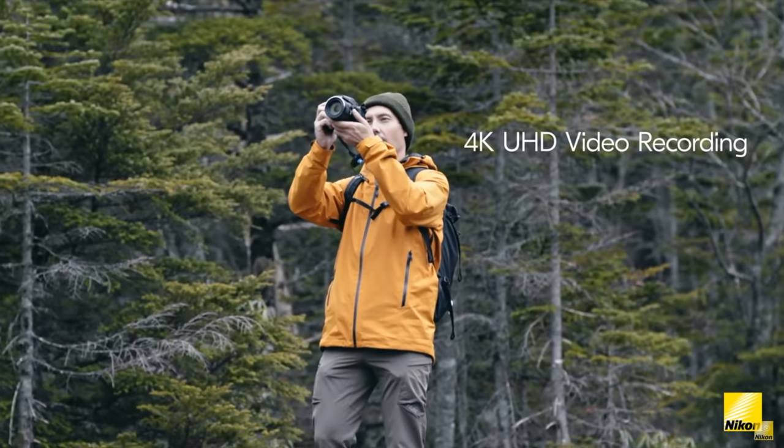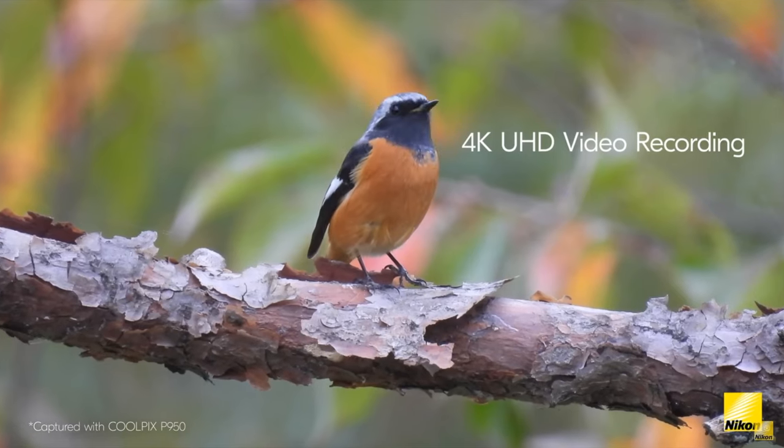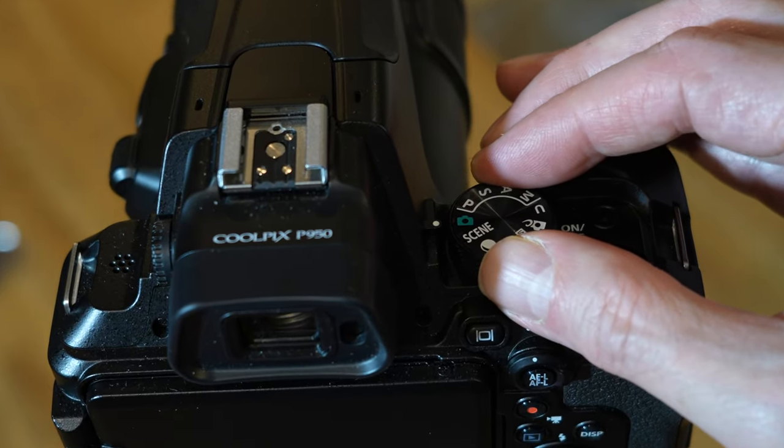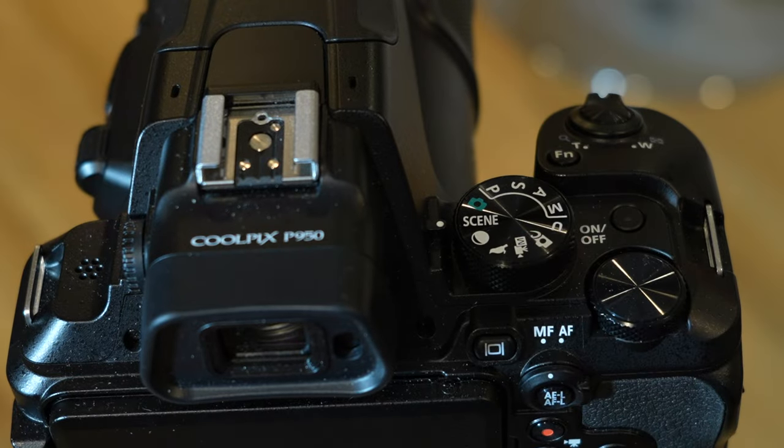This video is part of a tutorial series on the Nikon P950 and P1000. In this video we're going to look at the scene modes in this camera — what exactly is a scene, when do you use them, are they gimmicky, are they useful? We're going to check that out right now.